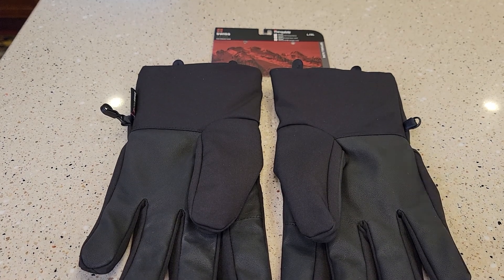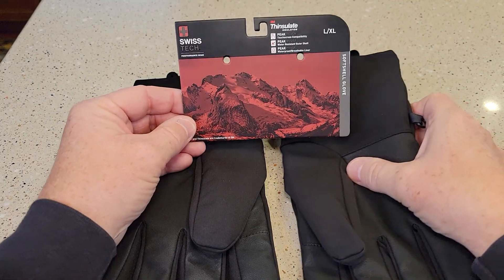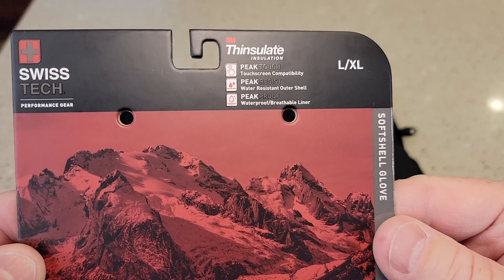Hello everyone, this is Just a Dad. Today I'm going to review these Swiss Tech gloves, these winter gloves. They've got Thinsulate insulation in them, peak touch, peak resistant, and peak proof.